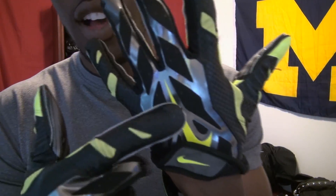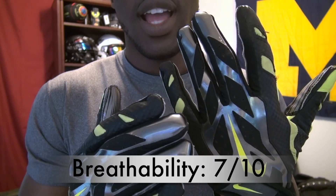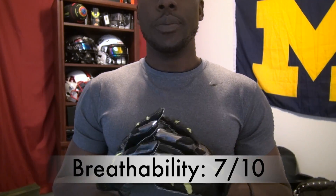For breathability, the only venting portions are these areas here, and already my hands are getting warm. It's not something I noticed while playing, but when you pull your hand out, the glove is going to be sweaty and hands will be warm. If that bothers you, these may not be the gloves for you. The older VaporJets had a lot more venting, but the trade-off is these are more durable. I gave these a seven for breathability — the venting is really just down the back of the hand, and the back of hand and palm is where it got sweaty.